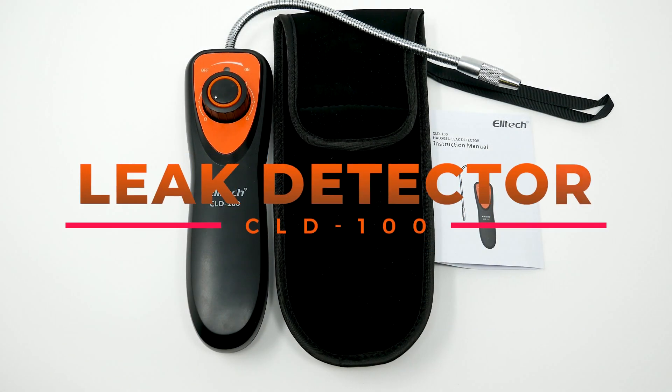This is the refrigerant leak detector CLD 100. It includes a storage case, manual, and detector.